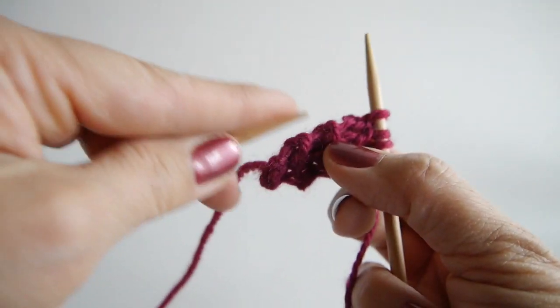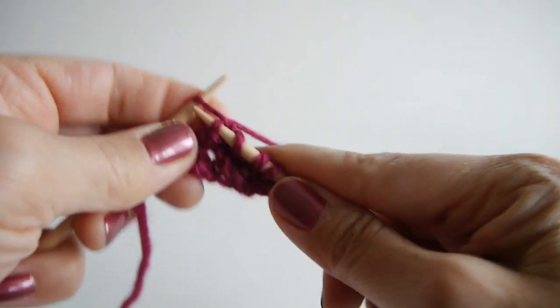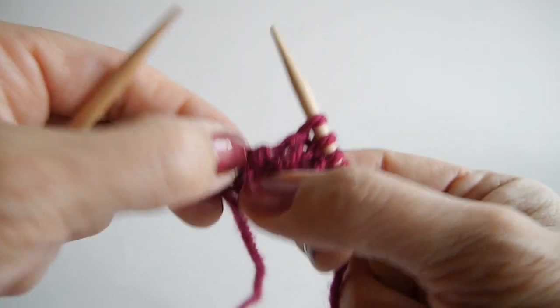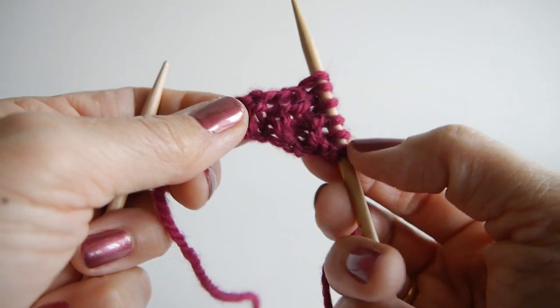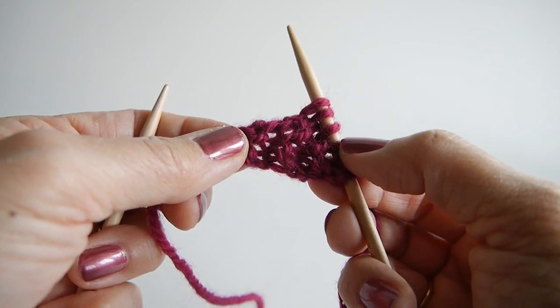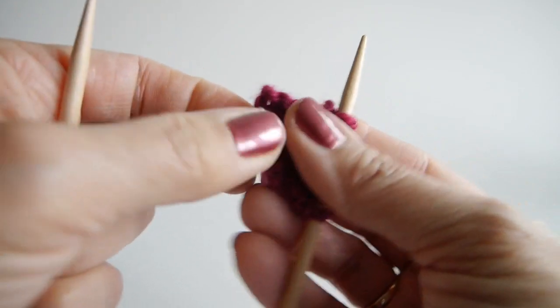And you pick up in the bumps. Here's one, pick up a knit. Two. And here's my third ridge. Three. So I have the three stitches that I had at the end of my knitting plus the three I picked up, and I'm going to turn 90 degrees one more time.